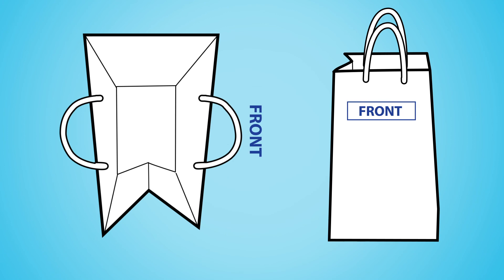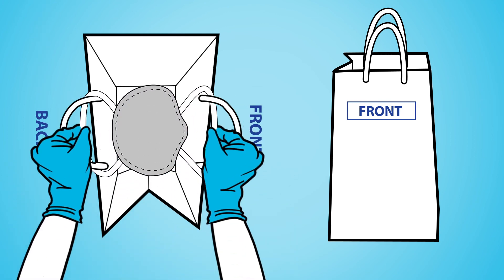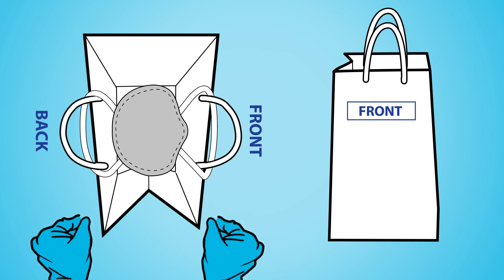Label your respirator storage with your name so that no one accidentally uses another person's respirator. Write 'front' or 'back' on each side of the bag to ensure your mask is always put in facing the same direction.